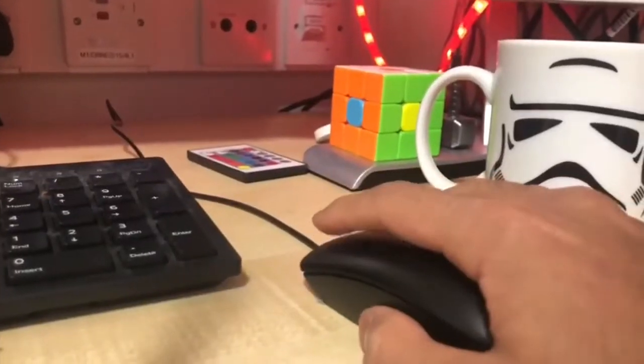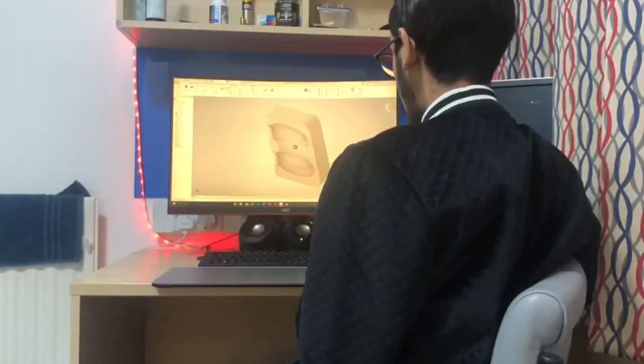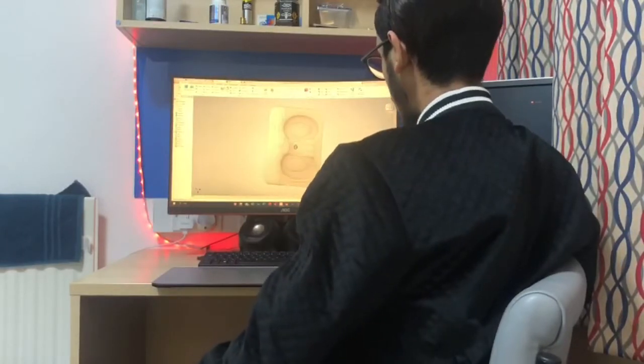Using CAD we planned our product. It's an extreme version of what we're going for, but it's a good representation of what we have designed and how the form works.